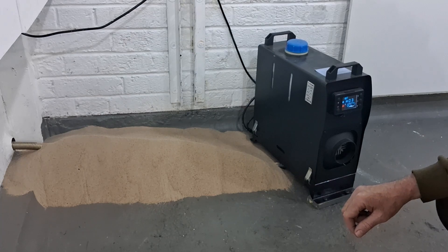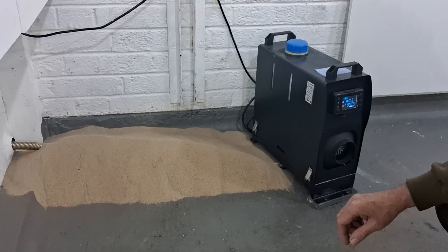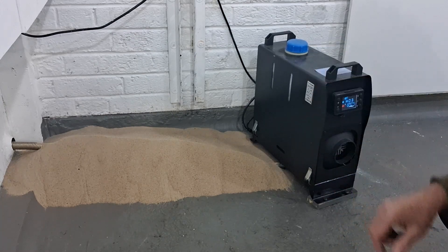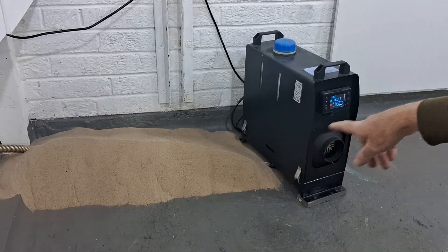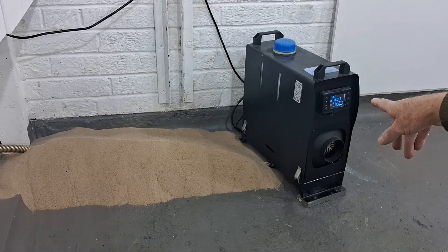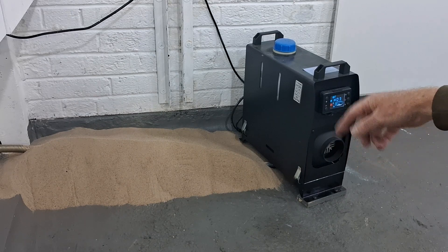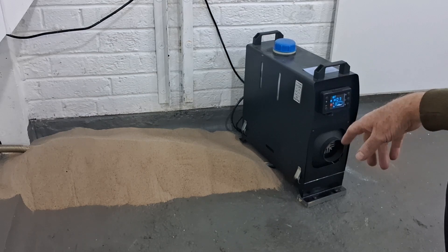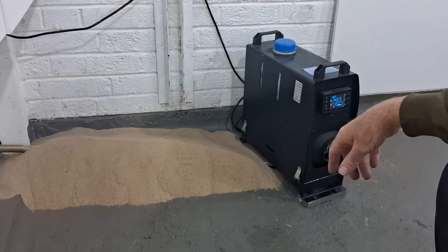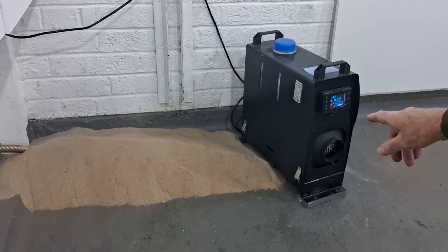I've just turned the heater on. This takes about 30 seconds to get going — the glow plugs have got to get nice and hot and then the diesel pump's got to pump the kerosene around. The heater is now on setting three which is half power. I'll let it warm up for a little while then I'll put it on number six which is full power and really get some heat into that exhaust and then to the sand hopefully.